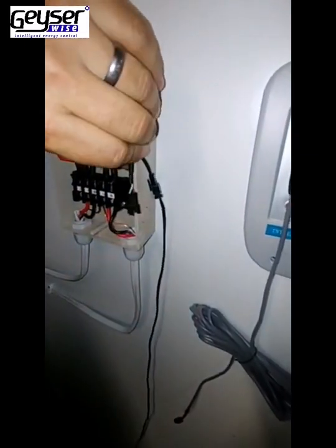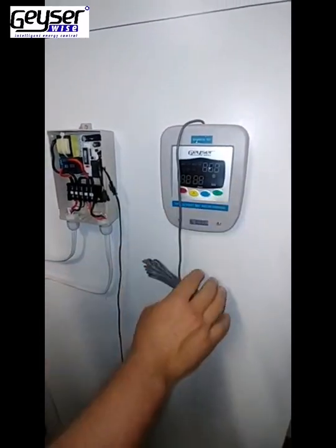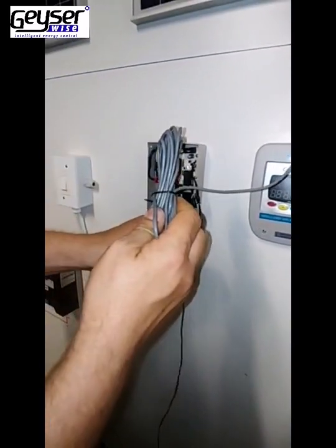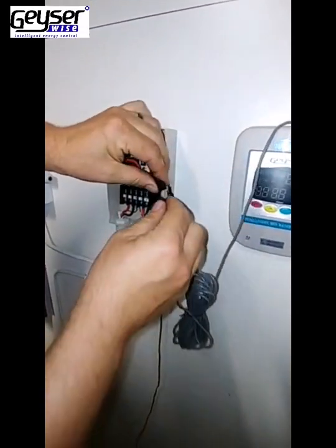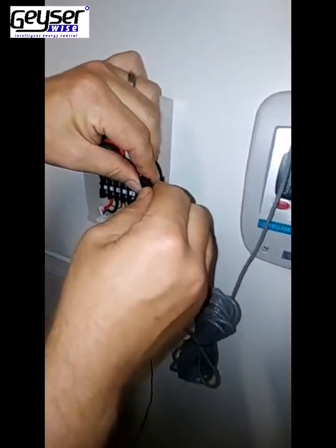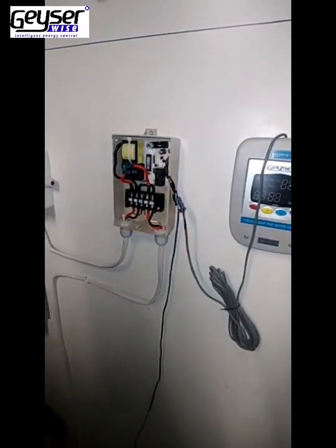Your display will be mounted below ceiling level. There is a 5 meter extension cable on it that can be mounted on the wall, cable run through the roof, and that can be plugged into the GizaWise TSE1 Power Supply.